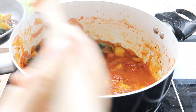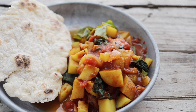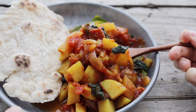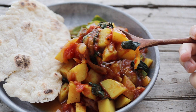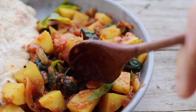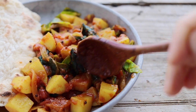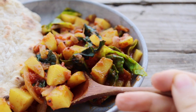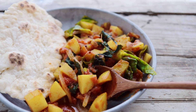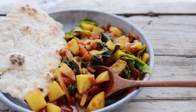Once the greens have wilted, you are ready to serve this amazingly hearty and yummy curry. It is really a mild but super comforting curry. If you don't like potatoes, try it with daikon radish cut into cubes — it works the same way and is also super good.